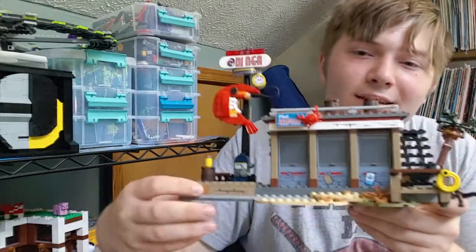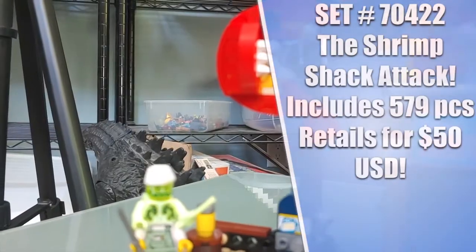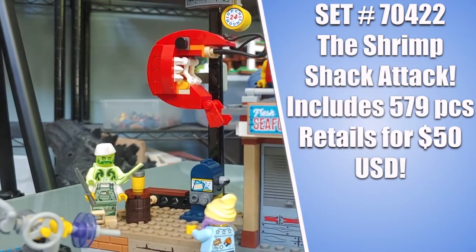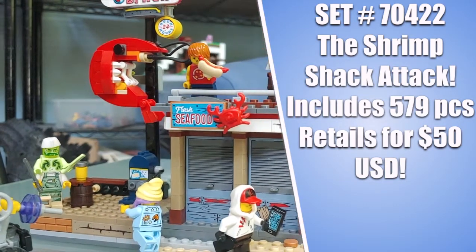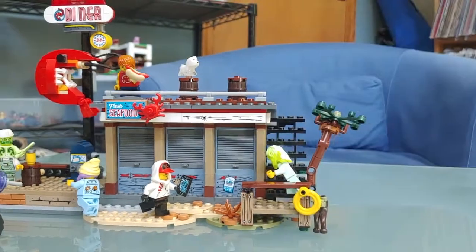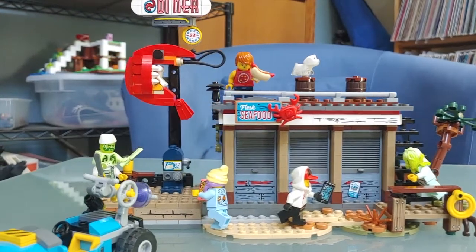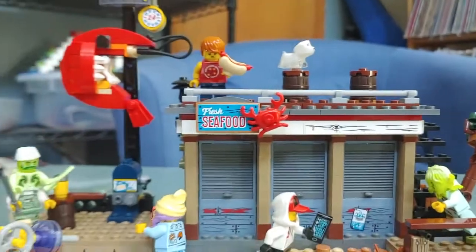Today we're going to be taking a look at this LEGO Hidden Side set. This is LEGO set 70422, the Shrimp Shack Attack. It costs $50 in the United States. We're going to take a look at the minifigures first, then the vehicle, and then the actual diner.